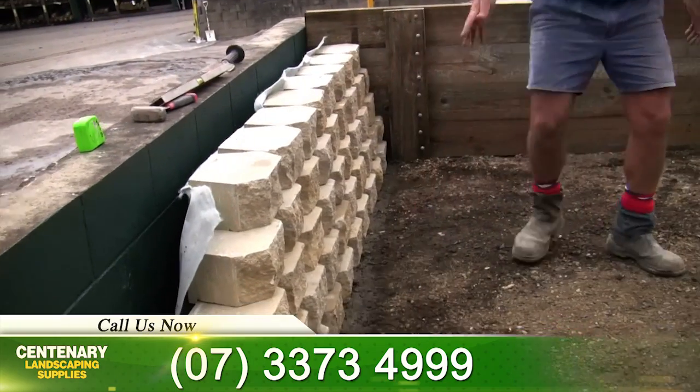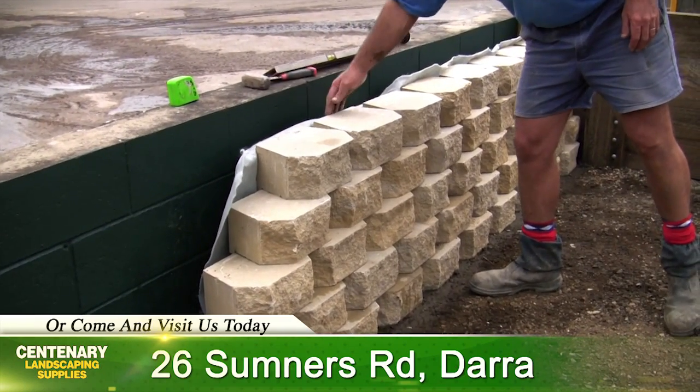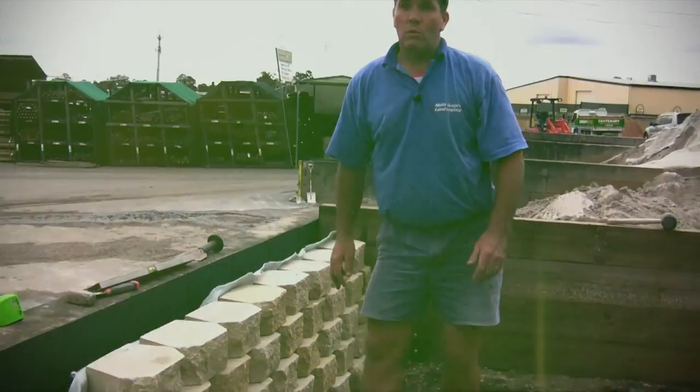When you're looking at the face of the wall, because it's lined with the geofabric, if any dirt or foreign matter gets in there it's not going to filter its way through and discolor these blocks. And we have a good drainage solution behind the wall.